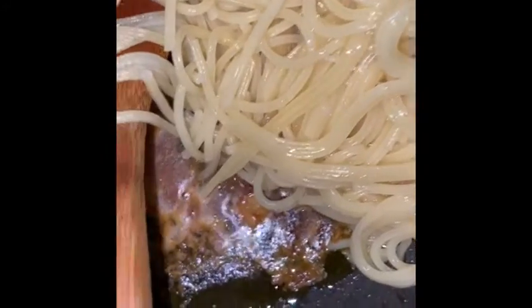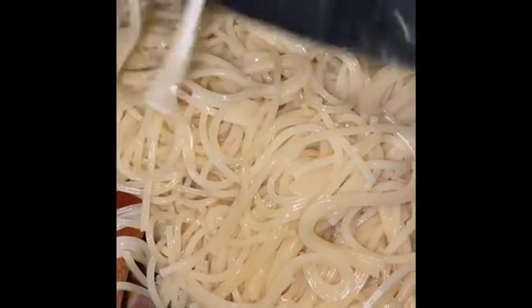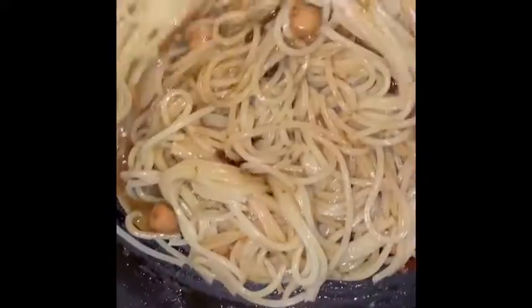And then you have the perfect size to pick up, because sometimes when the pasta's too long, it slings around and gets in your face. So here we go. I have the pan on simmer. I have browned the scallops in with the sun-dried tomatoes, garlic, and olive oil. I have not added butter — if you prefer butter, by all means go ahead and do that.